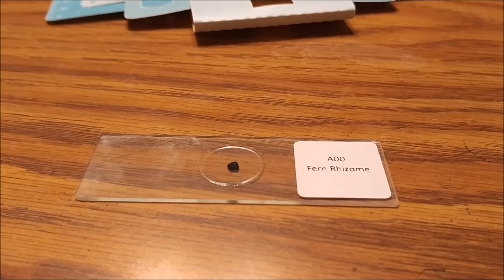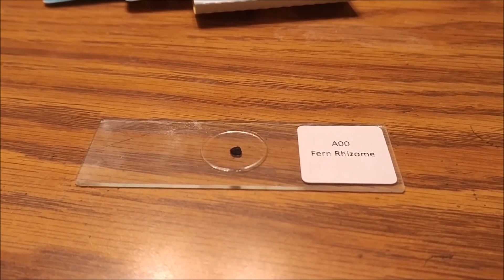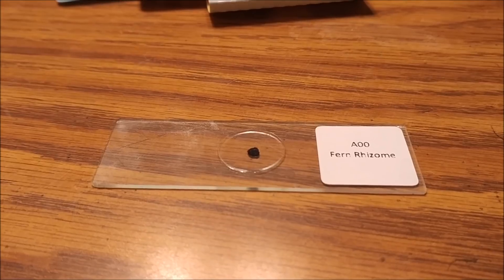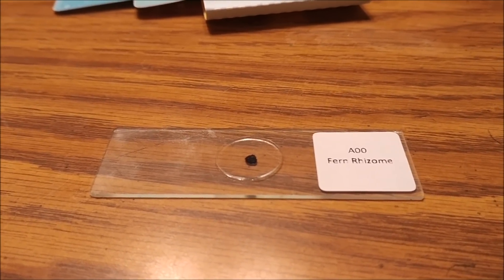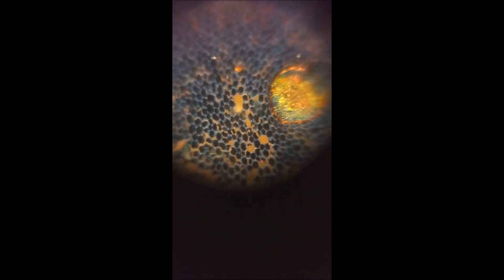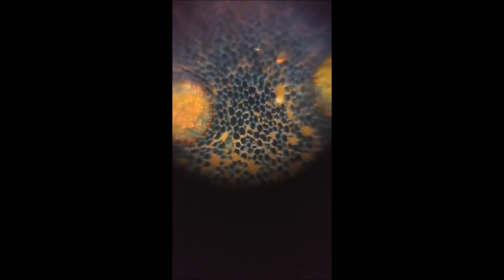In addition to all the other goodies in the kit, the Foldscope came with a couple of pre-prepared slides. This one is a fern rhizome — essentially the root structure from a fern plant. As you look through it you can actually see the individual cells and the cell walls between them, and this is hooked right onto my cell phone — really cool.